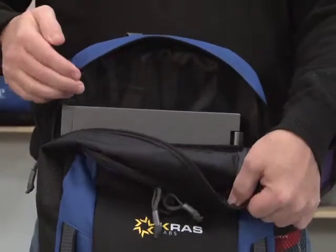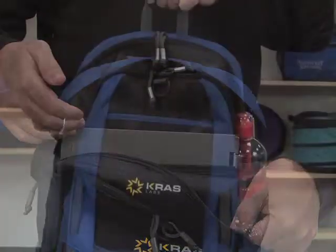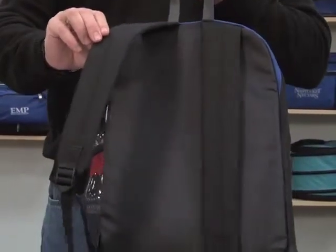The main zipper compartment has a padded computer pocket that can hold up to a 15-inch laptop. For ease of transport, this has a top grab handle as well as padded adjustable shoulder straps.